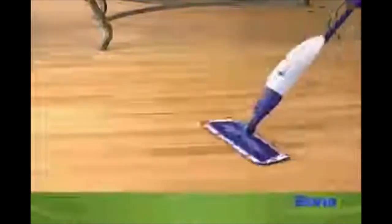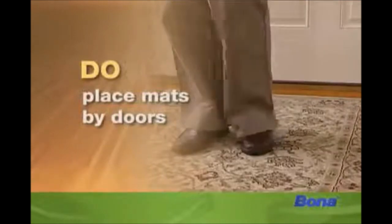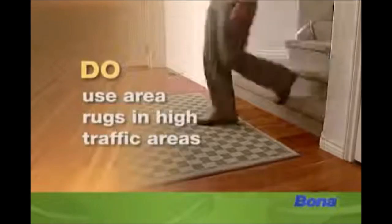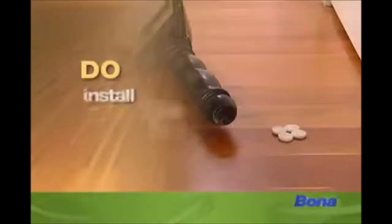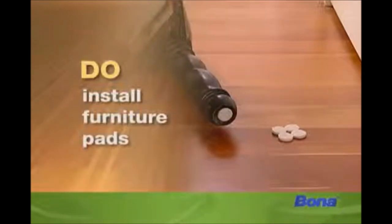Don't place mats inside and outside your exterior doors to trap sand and grit, and don't use area rugs in high traffic pathways. Don't install protective pads or caps — such as Bona self-adhesive pads — on the feet of your furniture.